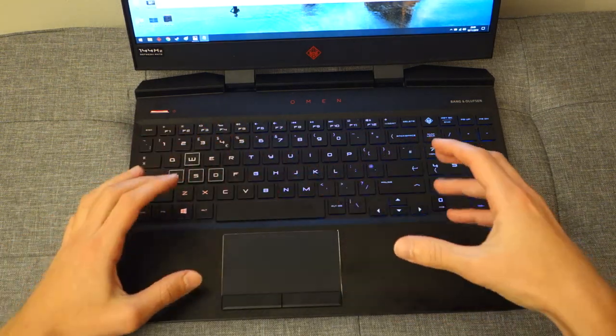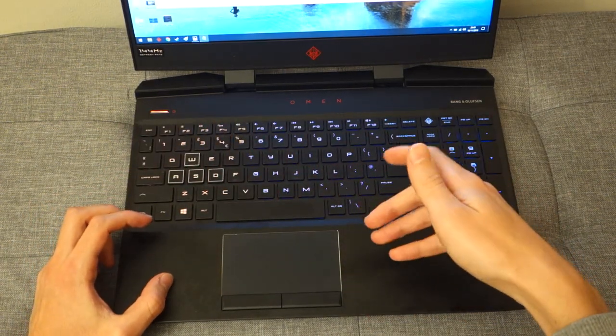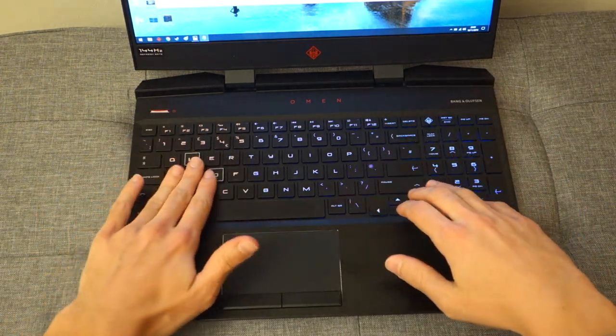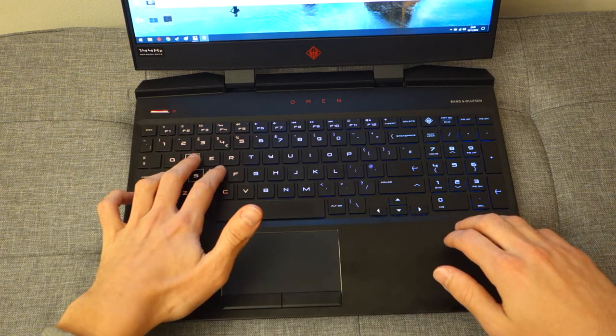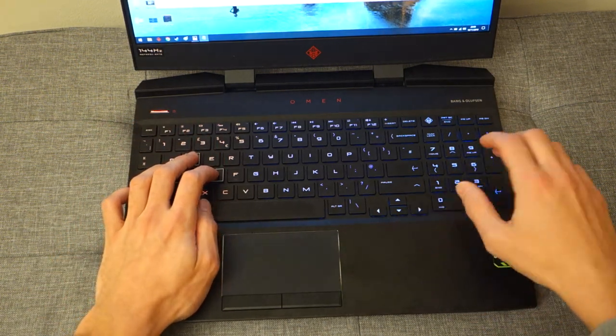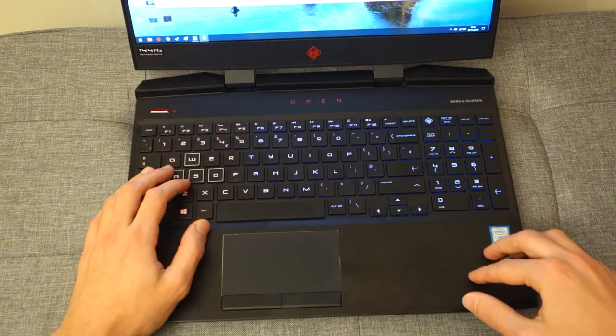In terms of the keyboard itself, it sounds pretty silent — not overly clicky or clacky. It feels really nice to type on and specifically to game on. I had no problems pressing WASD in multiple combinations alongside my mouse.